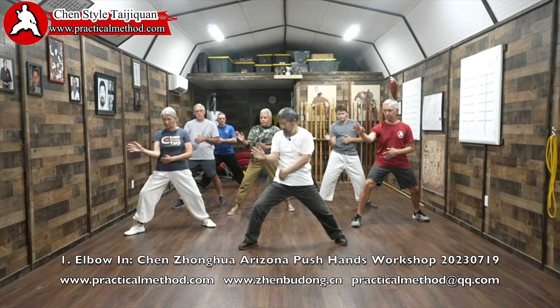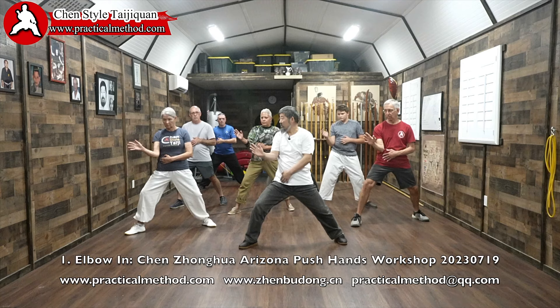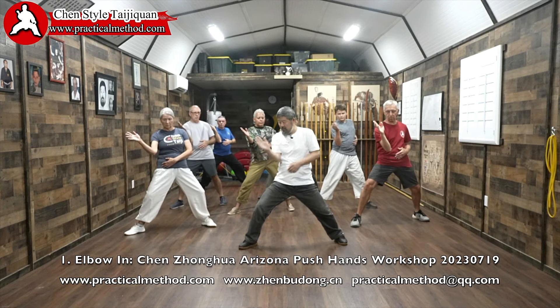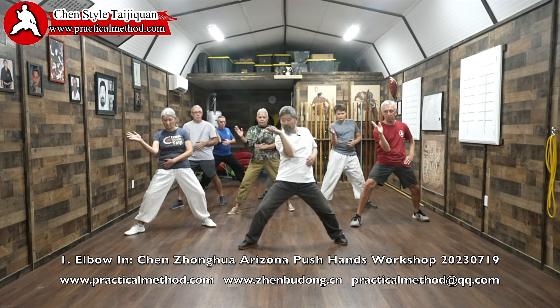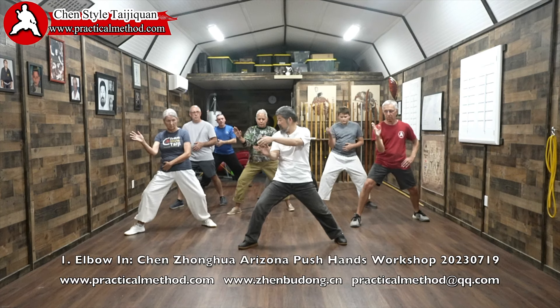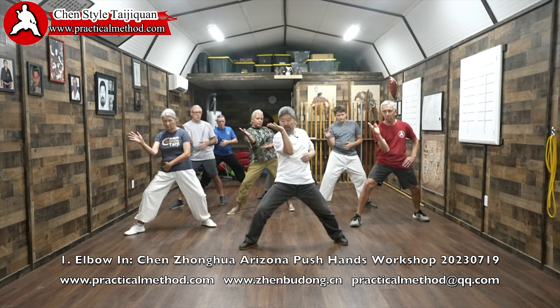Number two is 'turn with the quad' — we also say 'waist,' that's a generic term, but more specifically this line here. Turn with the quad. This is very difficult; even I, most of the time, don't do it right, because the hand also moves. If it moves, it's wrong.